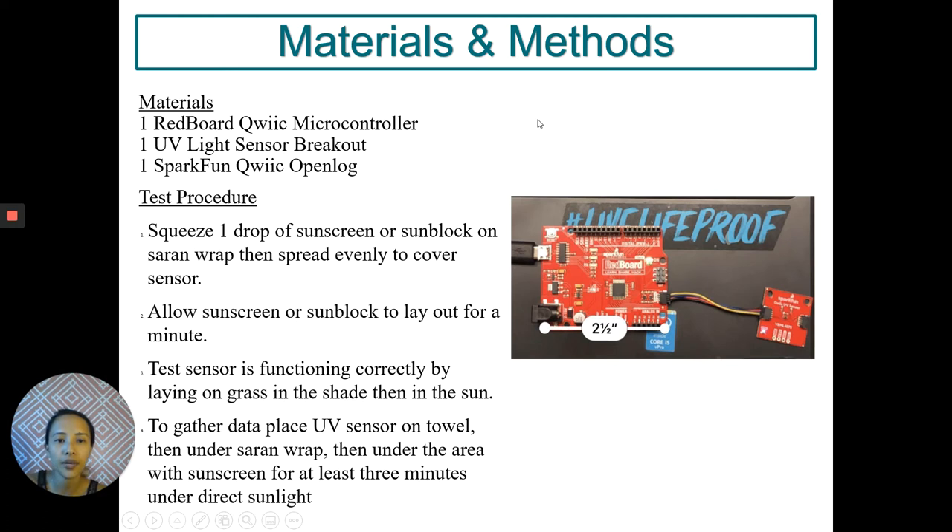As you see on the right, I have my materials, which is a red board, a quick microcontroller connected with a quick cable to my UV sensor breakout. My testing procedure: I will be squeezing one drop of sunscreen or sunblock on a sheet of saran wrap and spread it evenly to cover the sensor.